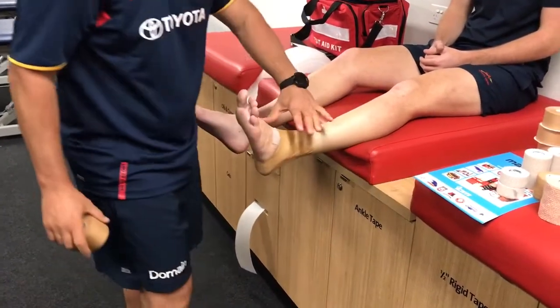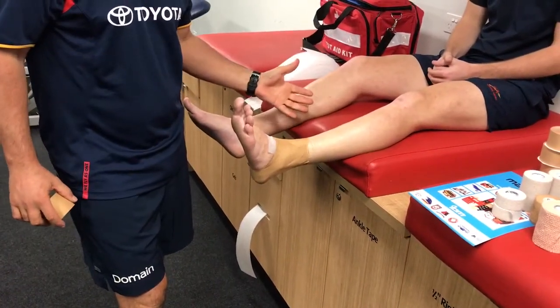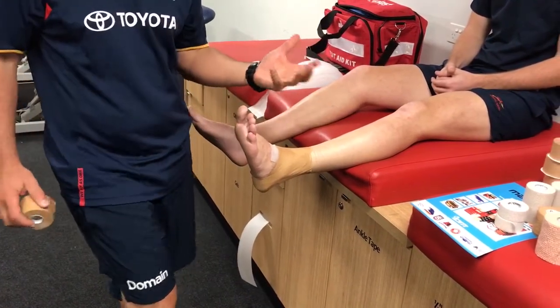That's our basic ankle just to get the athlete through. We will now apply some heel locks and a stretch over the top of it if someone has rolled their ankle.